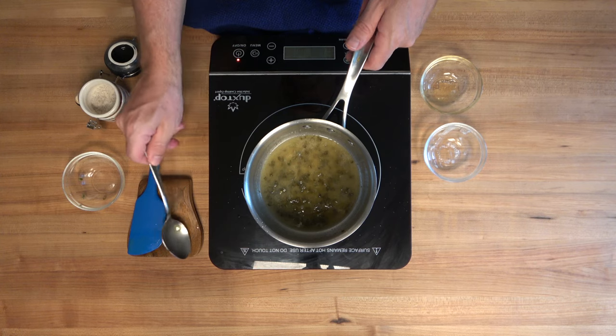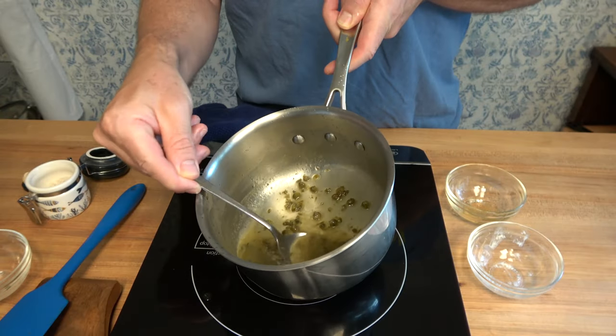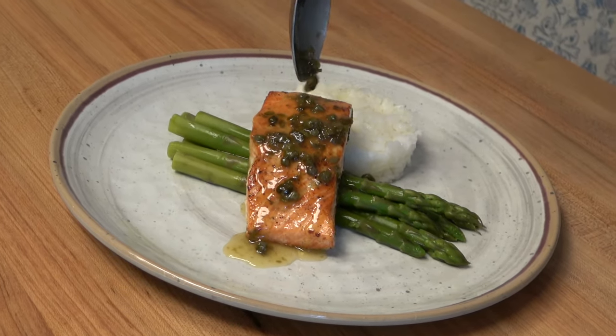Voila! You have a restaurant-style sauce for salmon made in the comfort of your own home. Thanks for watching the Sauce and Gravy Channel — I hope you enjoyed this recipe. Do you have a favorite sauce for salmon that you like to make at home? Let me know about it!